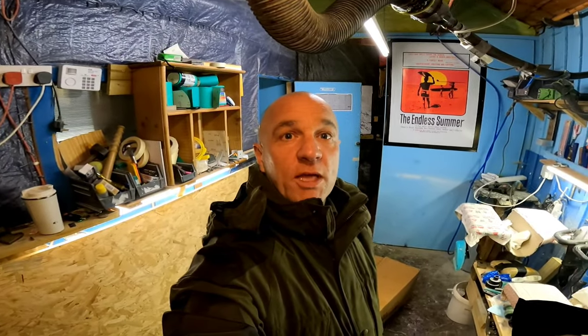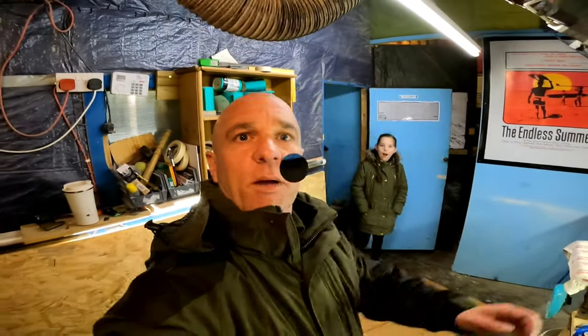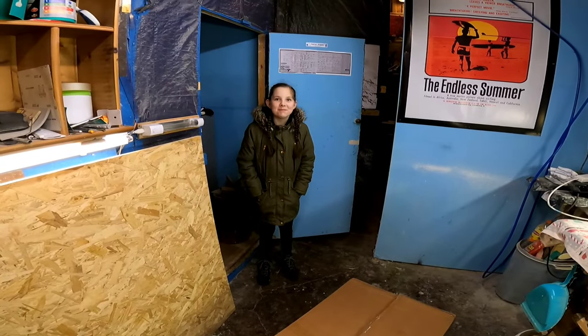Alright folks, hope everyone's sound. So we got the new dinghy in today — we've just bought an Aqua Parks 330 Mark 3 Pro, and yeah, we're just opening it up now. Say hi, Lana Lou.